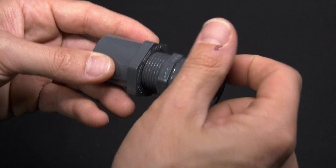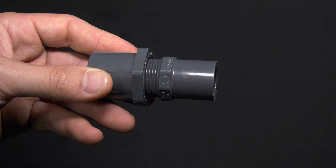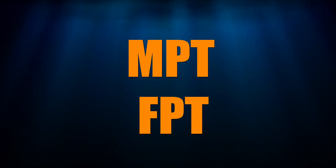In a threaded fitting, the male side of the fitting threads into the female side. You'll see threaded fittings referred to as MPT and FPT — for male pipe thread and female pipe thread.